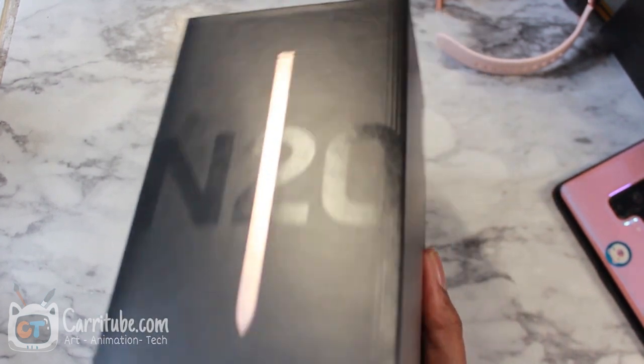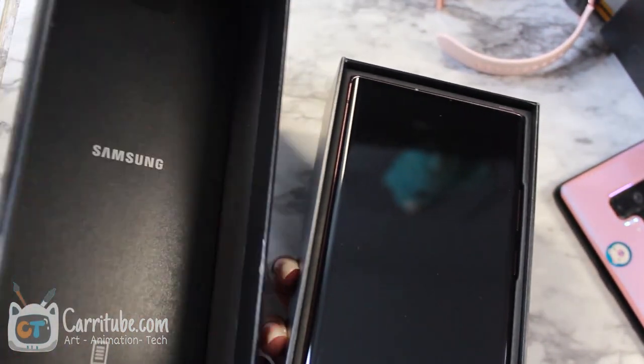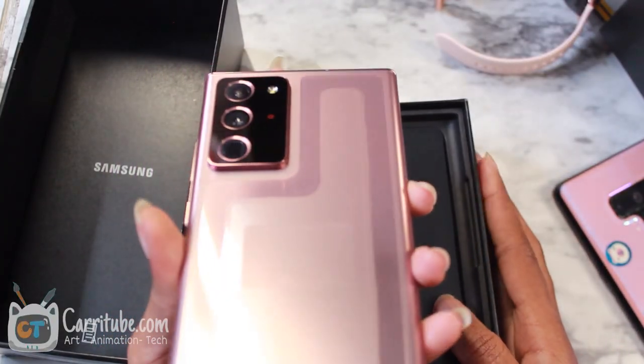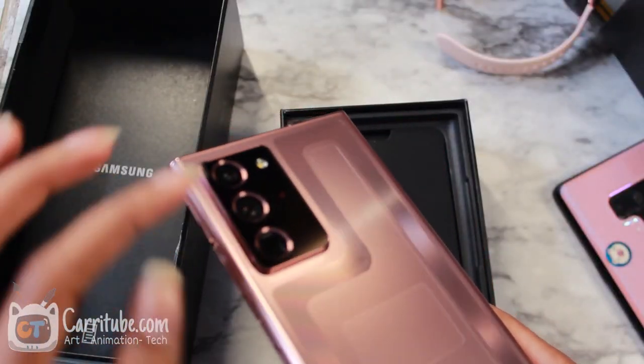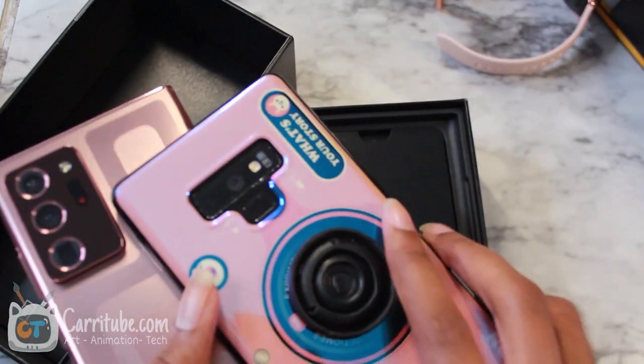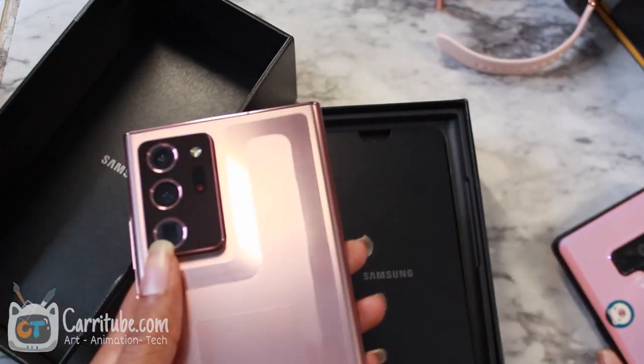Let's get into this bad boy — Note 20 Plus Ultra. I really tried to avoid a lot of videos on this. I started watching Marquez's first impressions and they're nice. In video products it looked really bad, but in person this is so sexy. Oh my gosh. I have the Note 9 right here so I can put it next to it.